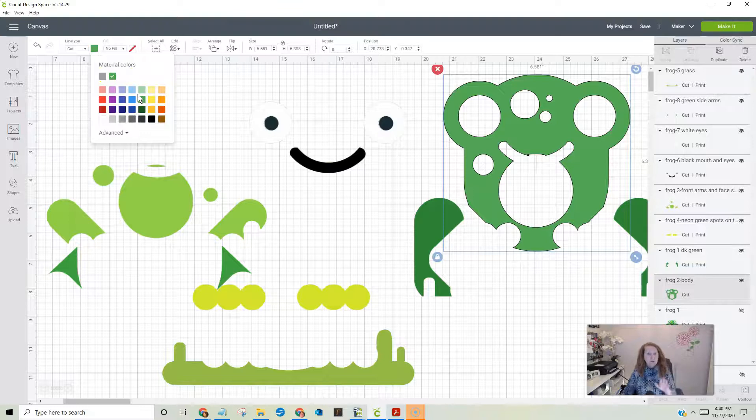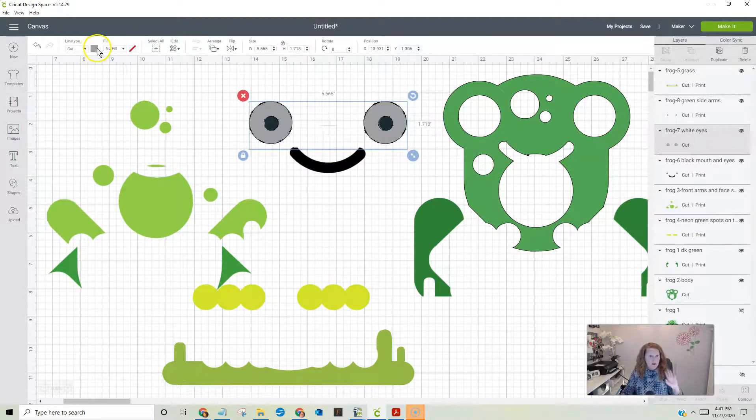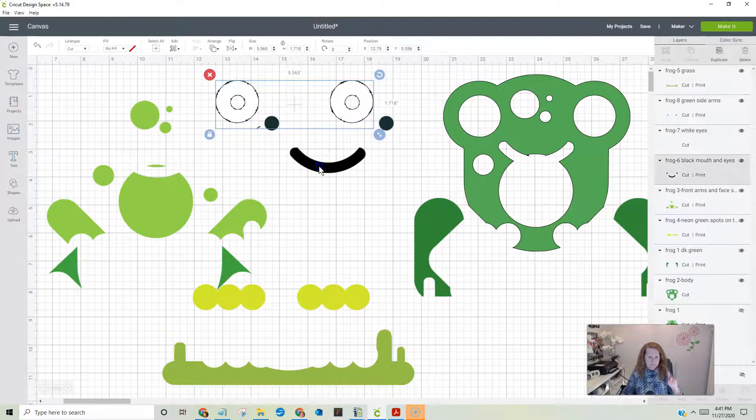The greens don't have to be perfect because you're going to have different vinyl colors — your greens aren't going to be exactly the same. As long as you know what color they are, that's what's important. This one is now a cut. Down in the layers panel this one says just cut — that's what we want each one to be. Let's do the eyes — those are white, so no fill and make them white. Let's do the black — no fill, make them black.